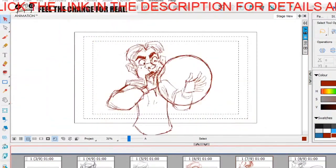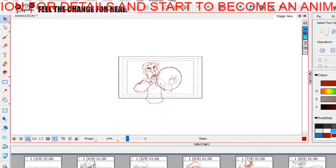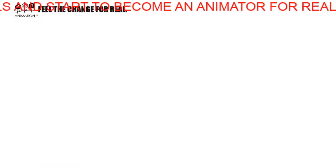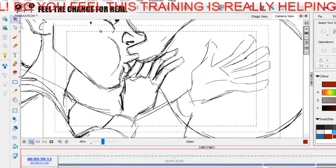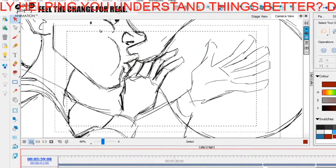We're going to be coming from this pose to this all in one shot. Can you see how this is all working? We're going to animate from there to there, just so you can see how we're going to do that.